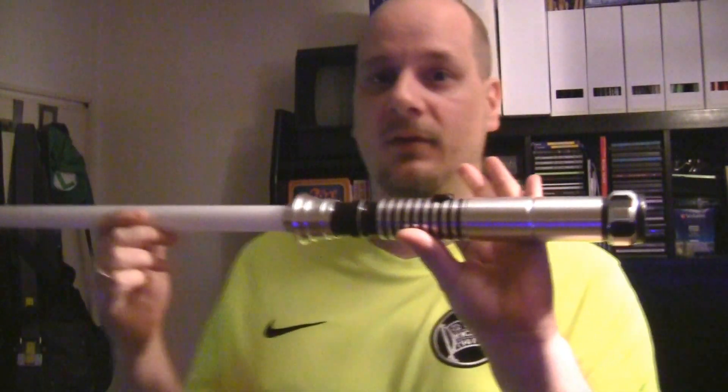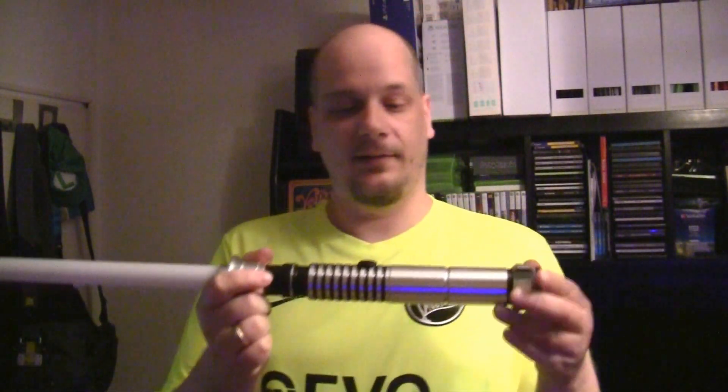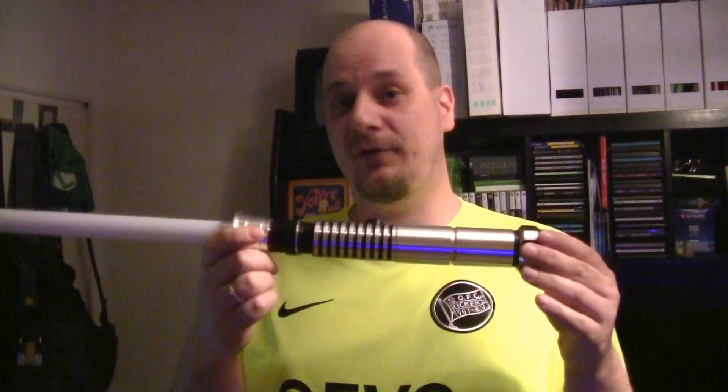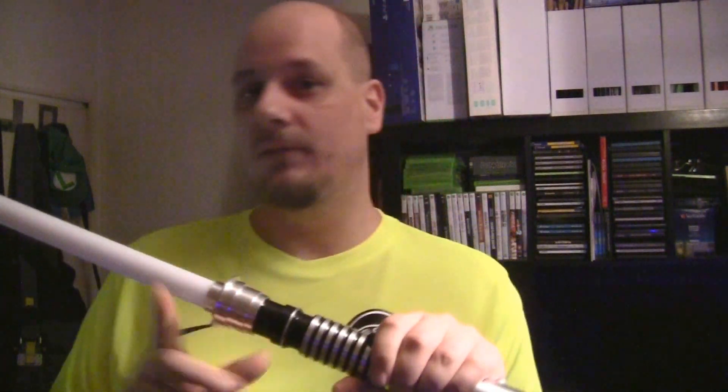So all in all, this is definitely the better saber of these two. I'm very, very satisfied with it because the quality is really high. Okay, I will darken the room right now, and then I will show you what this saber can do.